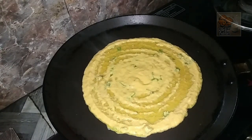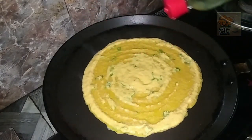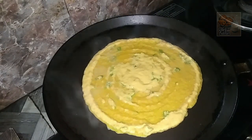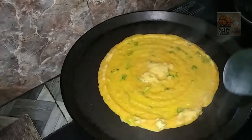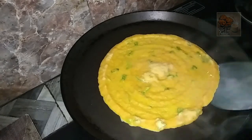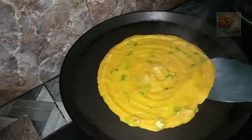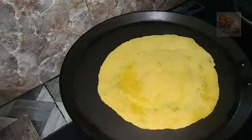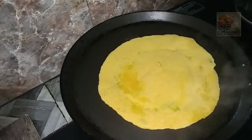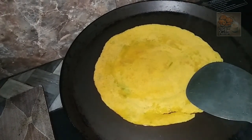Let's try this. We need to make it very tight and very soft. After turning over, we need to make it very light.